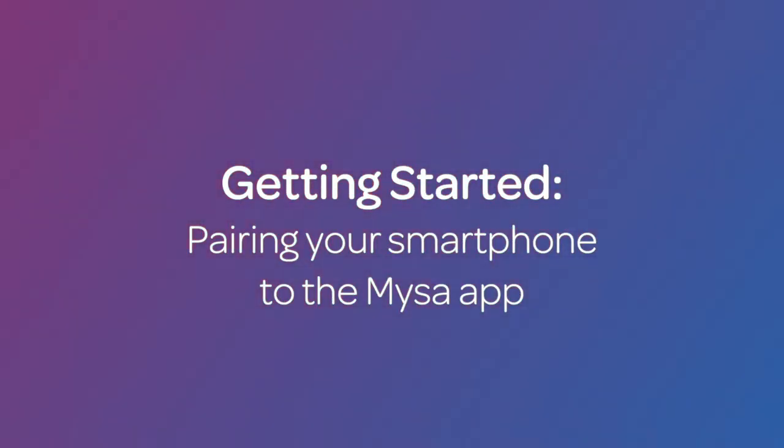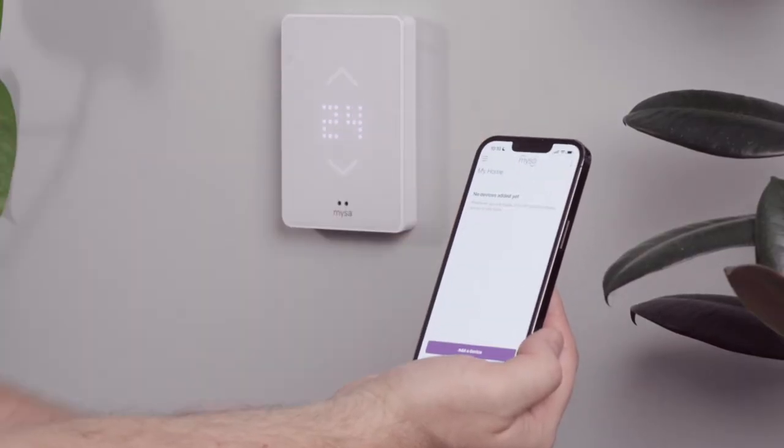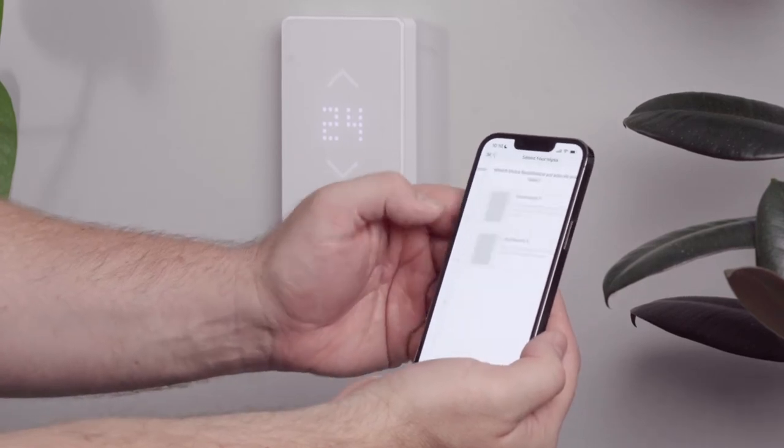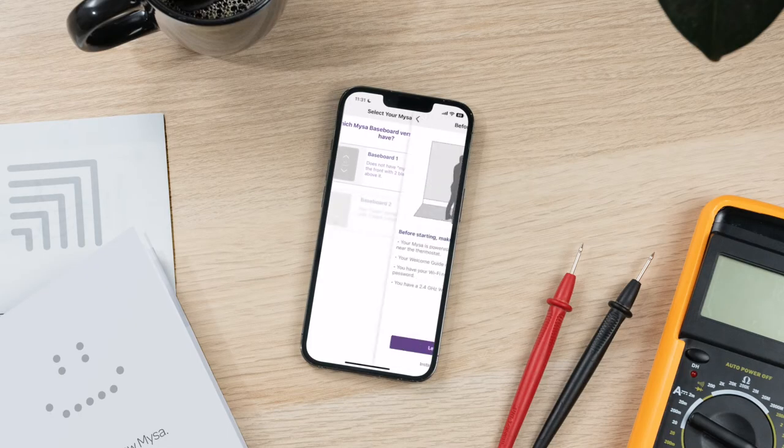Let's start by pairing your smartphone to the Mesa app. Open the Mesa app on your smartphone. On the main menu screen, select "Add a thermostat," then select "Baseboard." You'll need to enable precise location on your iOS device to pair Mesa.